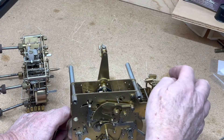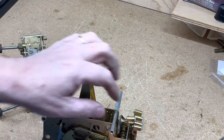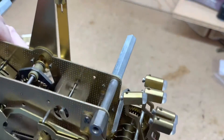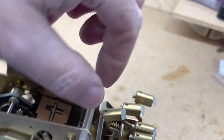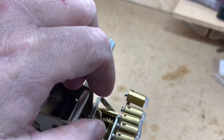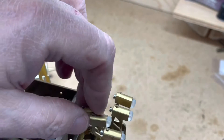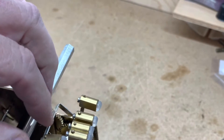See, this one's caught — perfect example. It's getting caught on the lip right here. All I would do is move this a little bit further away from it so it doesn't get caught.